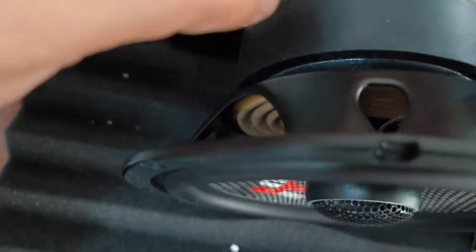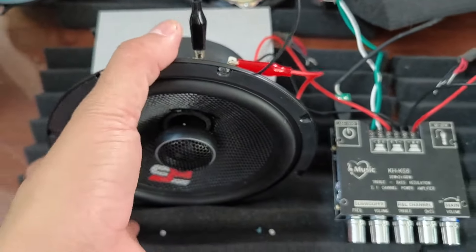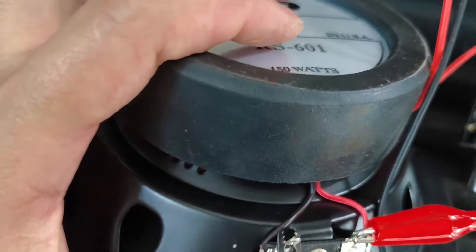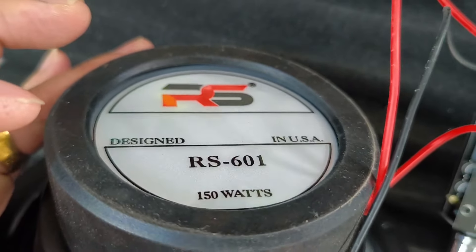Đặc biệt là con này có bọc tử chống nhiễu rất là tốt. Có một lớp răng cao su bọc tử chống nhiễu, nó dày lắm. Con này RS 150W, bọc tử chống nhiễu hết. Bao phê luôn!